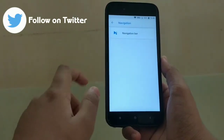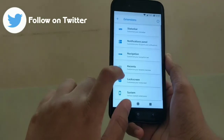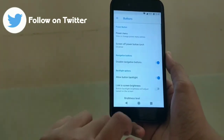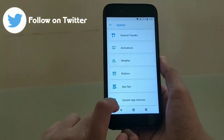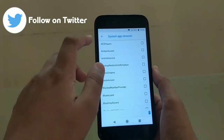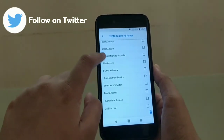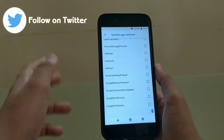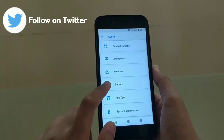Going into navigation bar, I always use it - you can go into system, then buttons, and disable navigation buttons meaning the hardware buttons. Another great feature of this ROM is system app removal, which lets you remove any built-in app you want. This is a feature I haven't seen in many ROMs I've flashed so far, and I really like it - you can uninstall any pre-installed application you don't want.